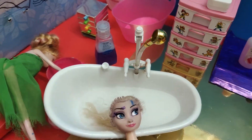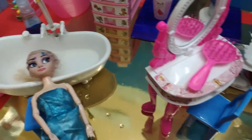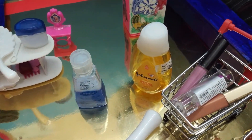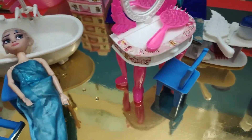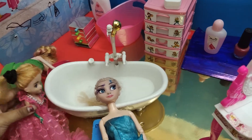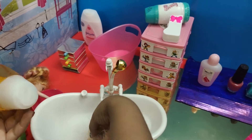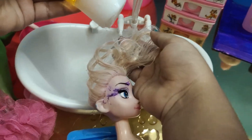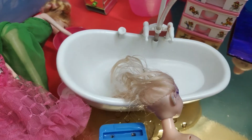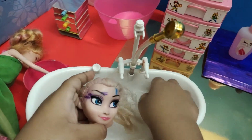Now I'm going to take some shampoo. There are two types of shampoo over here — I'm going to pick this one. Okay, let's open it and put the shampoo on.